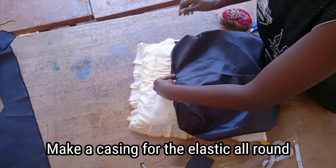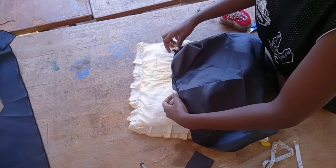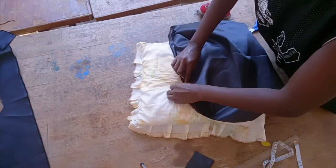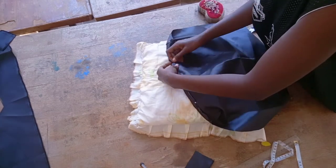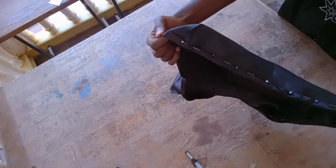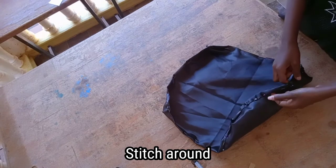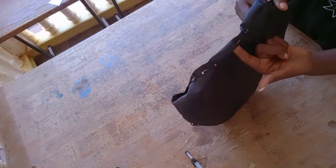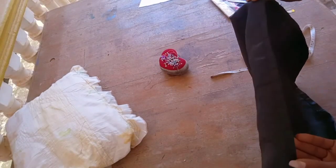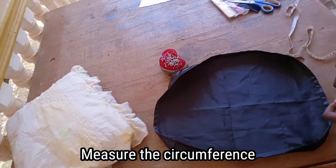Now I have to make a casing where the elastic will go. The casing size depends on how big your elastic is — if your elastic is one inch, make a casing of about one and a quarter to one and a half inches so it can settle in well. Mine is about a quarter inch. The mistake I made was my casing was about half an inch and the elastic was a quarter inch. Don't forget to leave a gap.